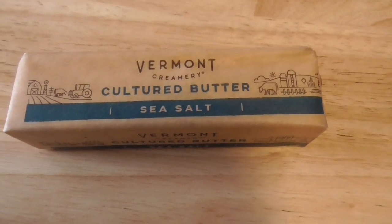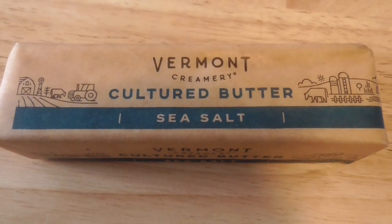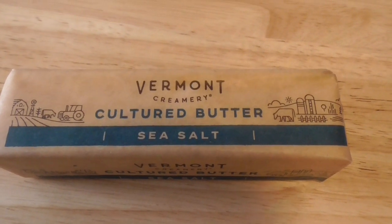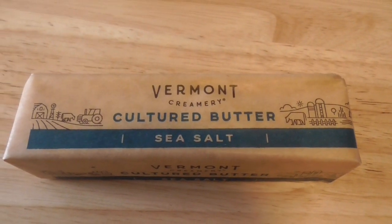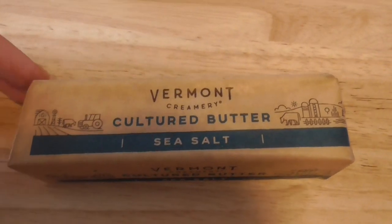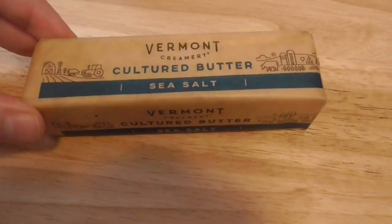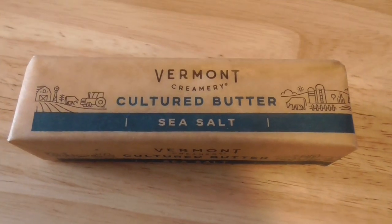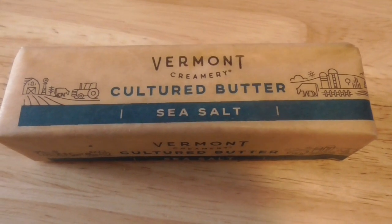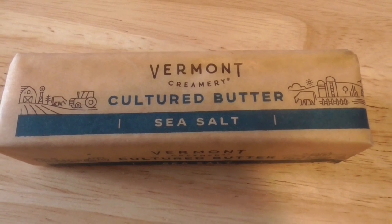Now this is my all-time favorite brand — Vermont Creamery Cultured Butter with Sea Salt. In the UK all their butter is cultured, and here it's all sweet cream. I love cultured so much more. It gives a nuttier, almost umami taste, just a slightly more tang on the butter. It tastes really good, and it's not easy to find cultured butter in the U.S., but Vermont Creamery does a great job.